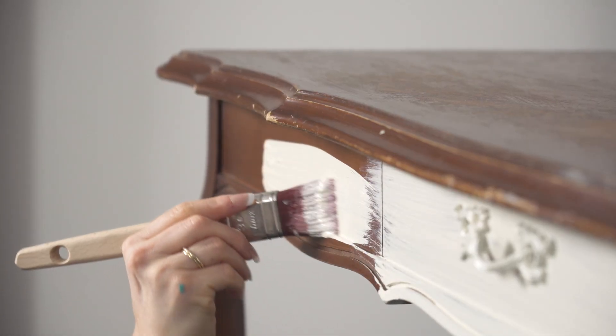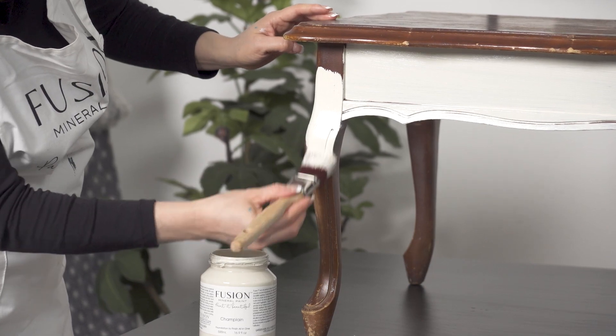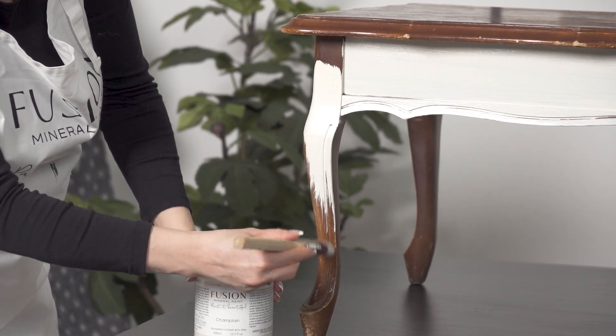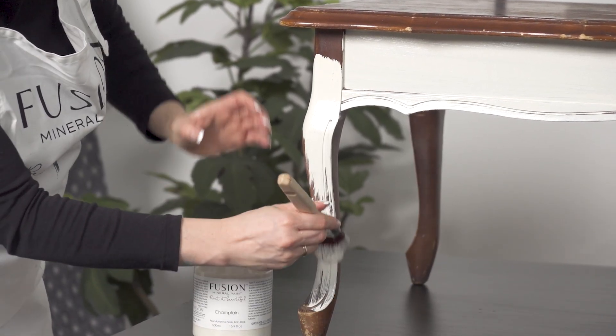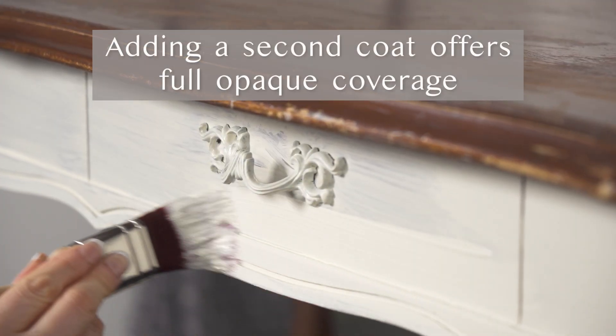Painting the sides and the legs with one coat, you can see the coverage is really excellent; however, adding a second coat is always going to give you even better coverage. We always recommend applying one thin coat, letting it dry for about 30 minutes, and then adding your second coat.